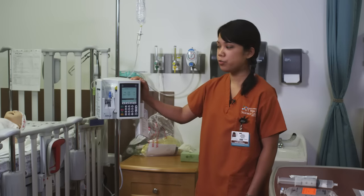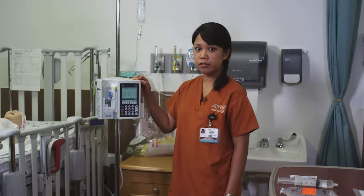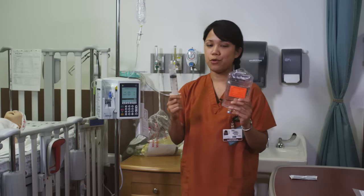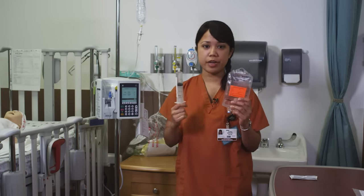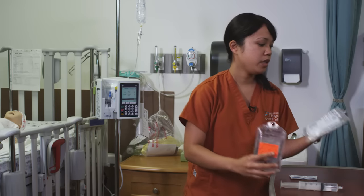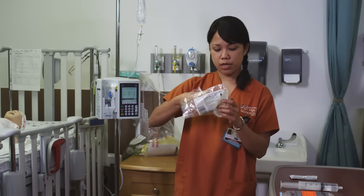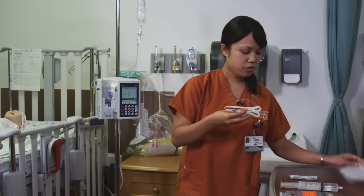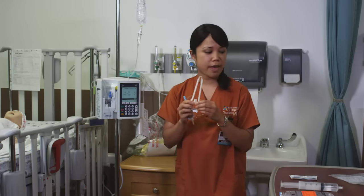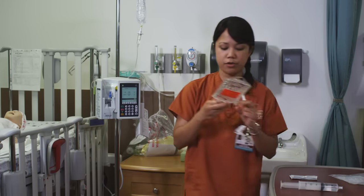Our pump has two channels. Usually the first one is used for primary IV fluids, and the second channel is usually for medications, which come in either a bag or a syringe. Your syringe comes from the pharmacy ready to go, but your bag needs to be primed. You'll need a piggyback IV — it says secondary IV set. You'll also see this hanger; with the plum pump you can use it or not. We're not going to use that for now. So you're ready to prime your tubing.